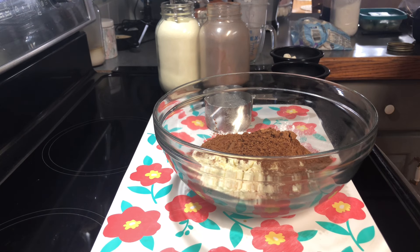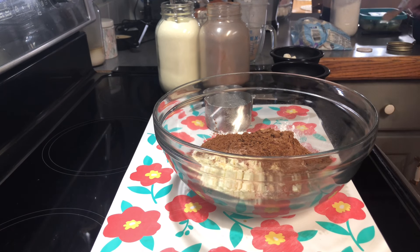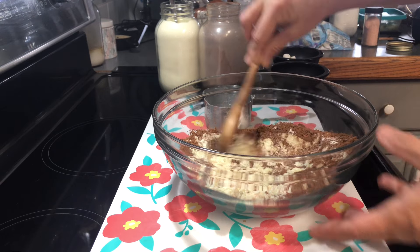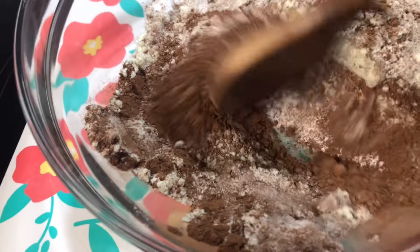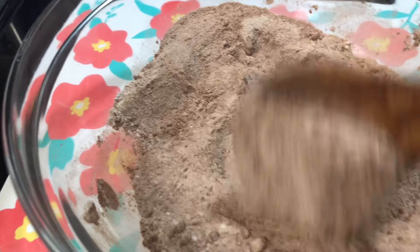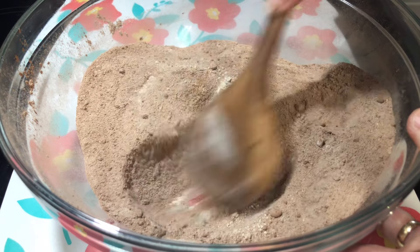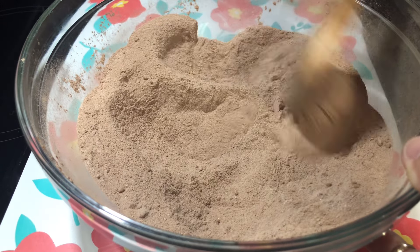Now we're going to add a half teaspoon of salt. You can use kosher salt, but I'm using pink salt because that's what I've got — it makes it have just that little bit of salt taste that you need in something sweet. Okay, now that's all your powder ingredients, so we're going to go ahead and give that a mix. Oh, it smells like chocolate already! Just mix it until your milk, chocolate, and sugar are well combined.